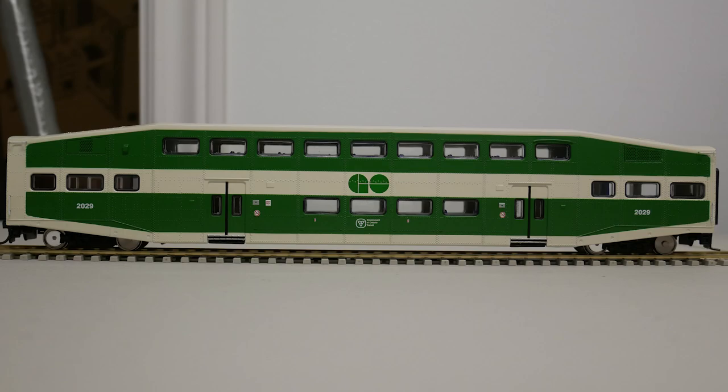I praise the model for its availability because commuter train models are hard to come by. The separately applied details are nice as well; however, not all of the details are correct and many other details are molded on and crude. The paint separation between the colors could have been done better, and for US$50, I find the general workmanship and detail of the model to be somewhat inadequate. Overall, it is an acceptable representation of the Bombardier Bi-Level passenger car, and because there isn't another manufacturer offering these unique passenger cars, this is the go-to model if you are a fan of modern commuter rail operations.